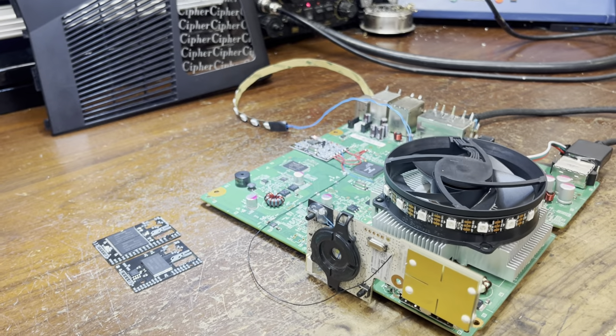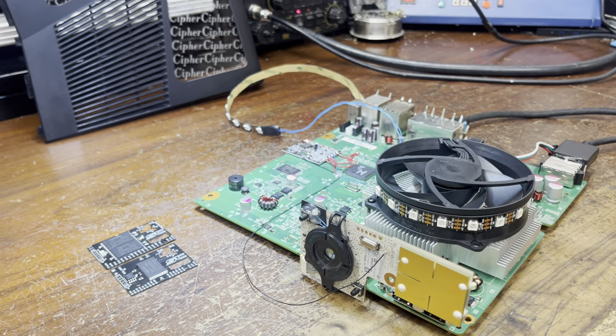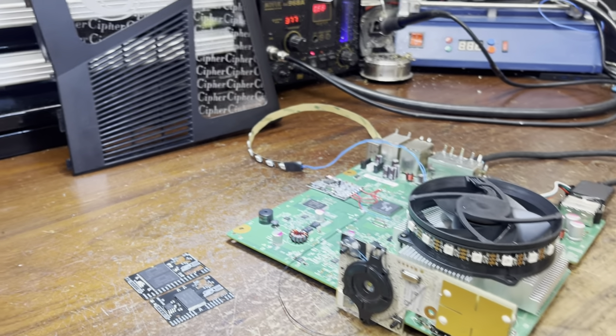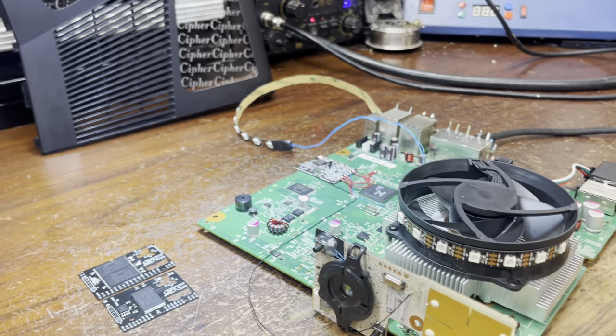I wanted to go over the internals before we get the console done, because most of the time I don't do this, and a lot of people never get to see the inside of the console and what's actually inside of it.